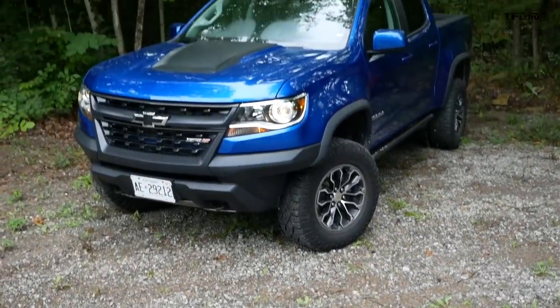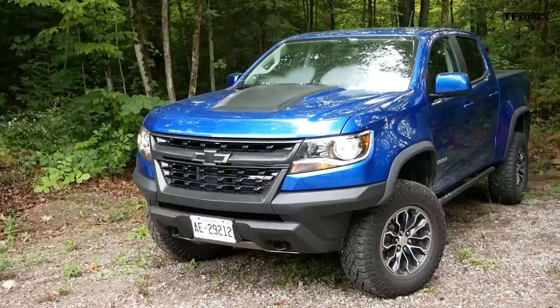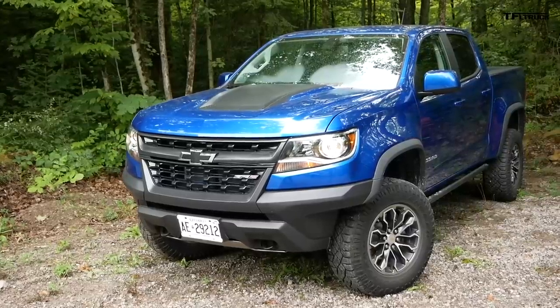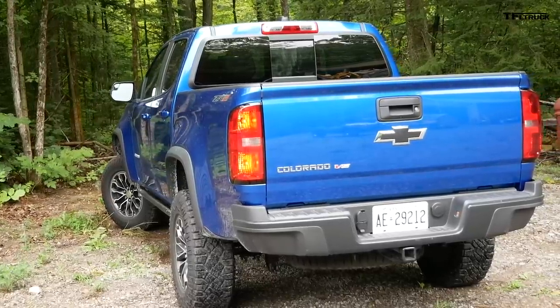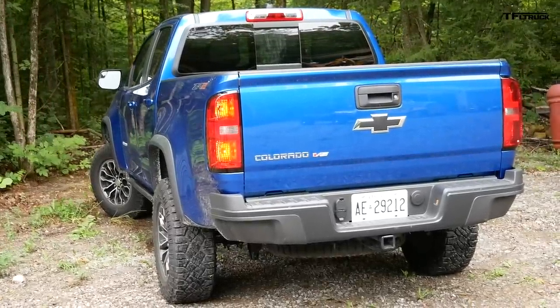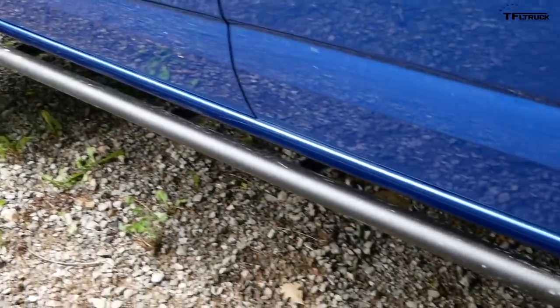So first let's get the essentials out of the way. The ZR2 has a 2-inch lift compared to a standard Colorado. The track is 3.5 inches wider. The approach angle is 30 degrees thanks to that new bumper up front. The departure angle is 23.5 degrees, also thanks to a custom bumper that only comes on the ZR2. And the breakover is also 23.5 degrees. Now all of those are fairly respectable off-road numbers.